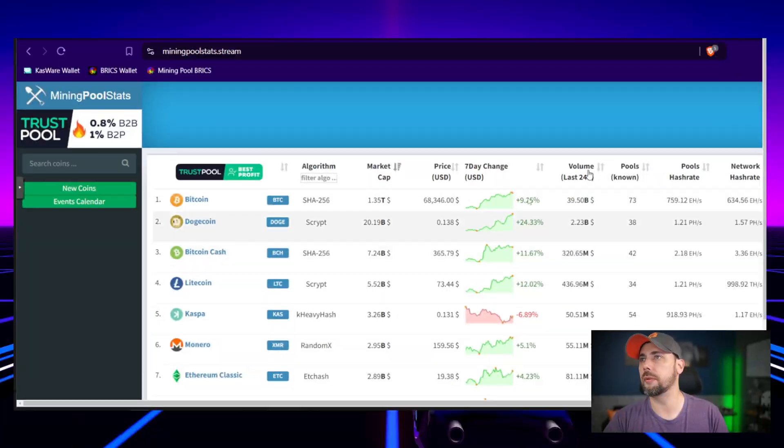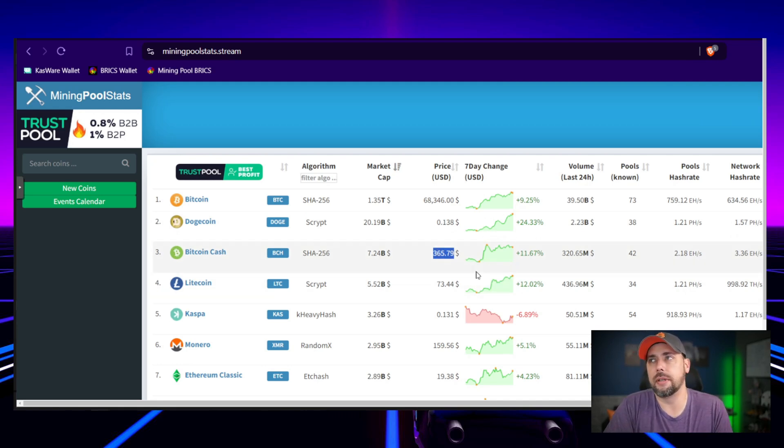I say that because almost all of my BitAxe boards are solo mining Bitcoin Cash hoping for a payout — they're about 300 to 400 bucks a pop. What is BCH right now? It's $365 per BCH, and it's a 3.14 payout per block, so that's about $1,000 to $1,100 per block. So you're telling me there's a chance — all right, let's do that.